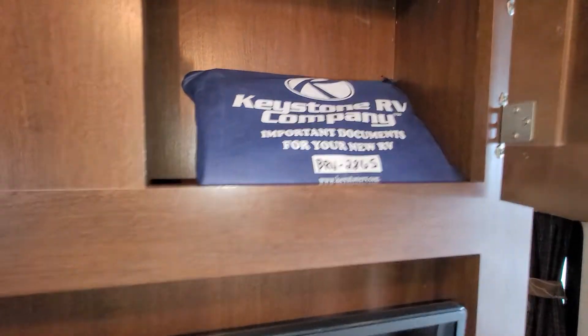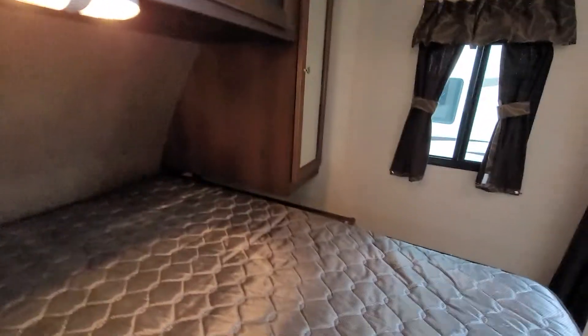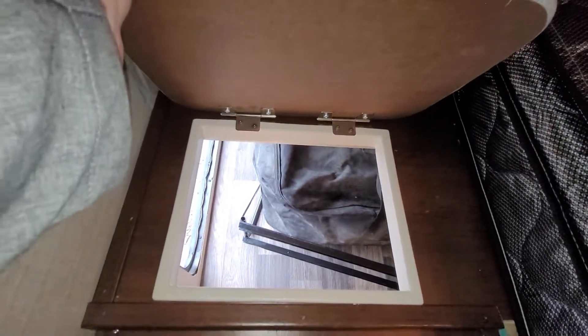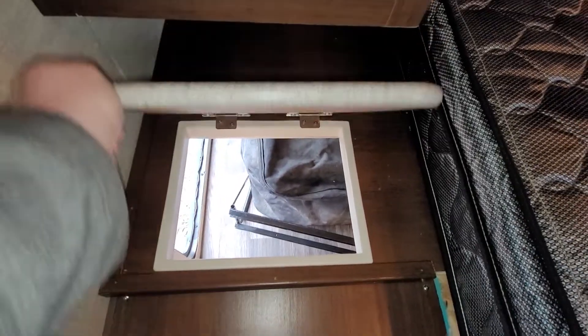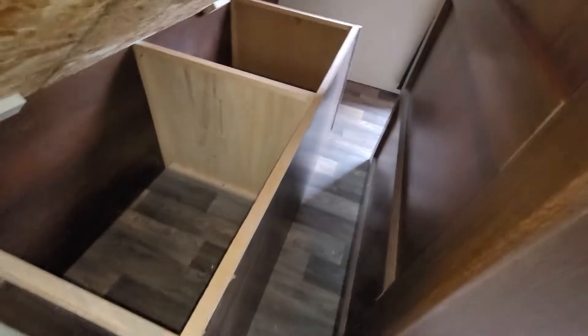Into the bedroom here — this is really nice. You do have a nice wardrobe area, mirrors, above-bed storage, and nightstands with plug-ins on both sides. One thing I really like about this one is you have a chute going down to your lower storage, which makes for a great laundry chute. Under-the-bed storage as well, and of course a spot right here for another TV if you ever wanted to mount one.